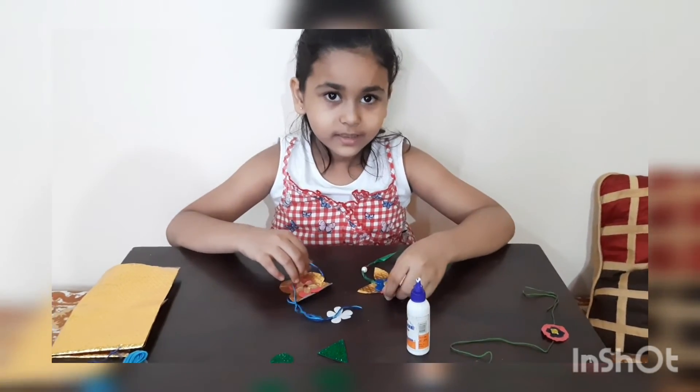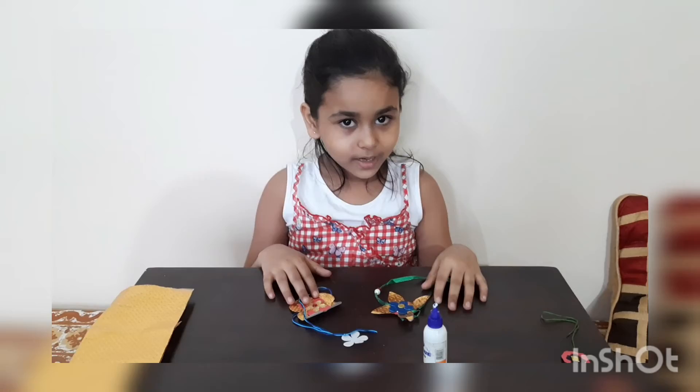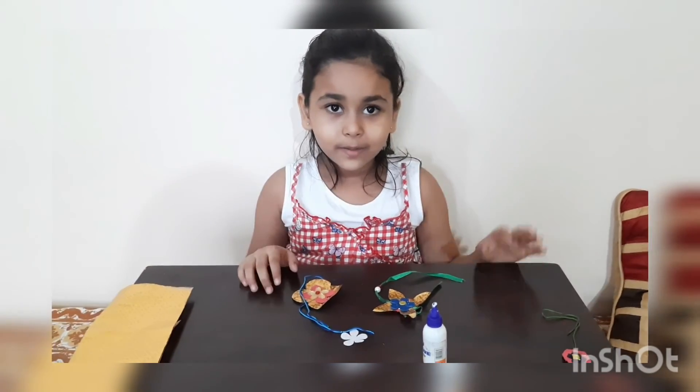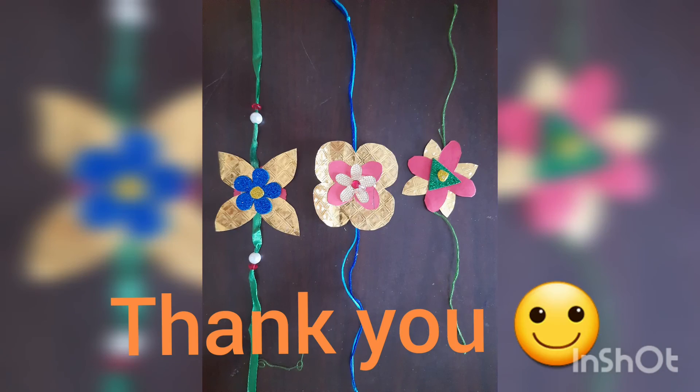Friends, you can also make a rakhi like this. And make this Rakshabandhan thali plate. Happy rakhi! Like, share and subscribe. Bye.